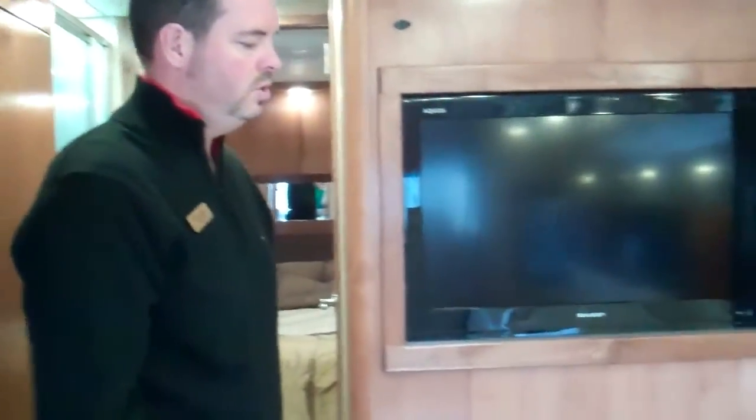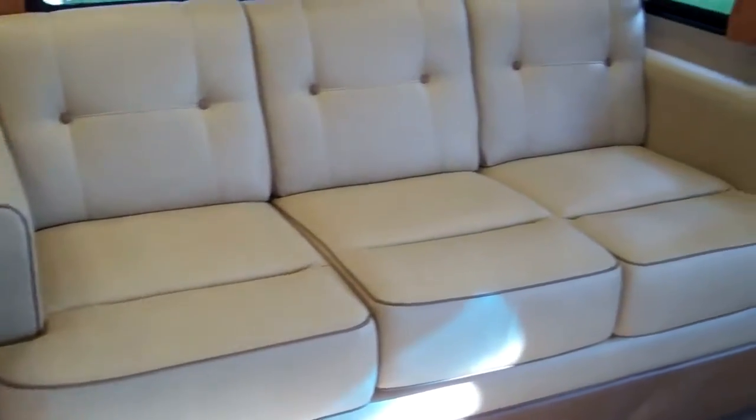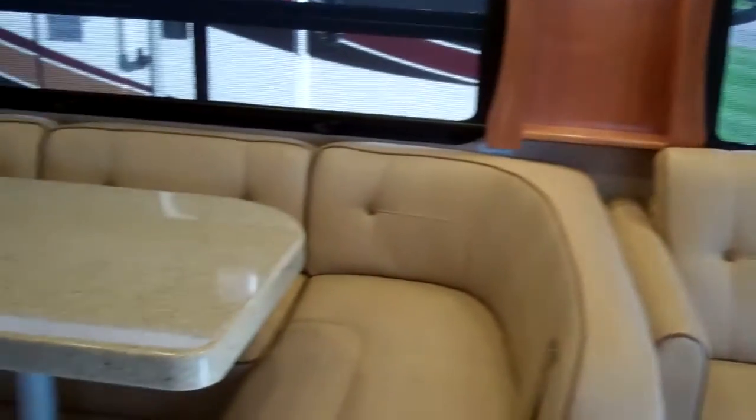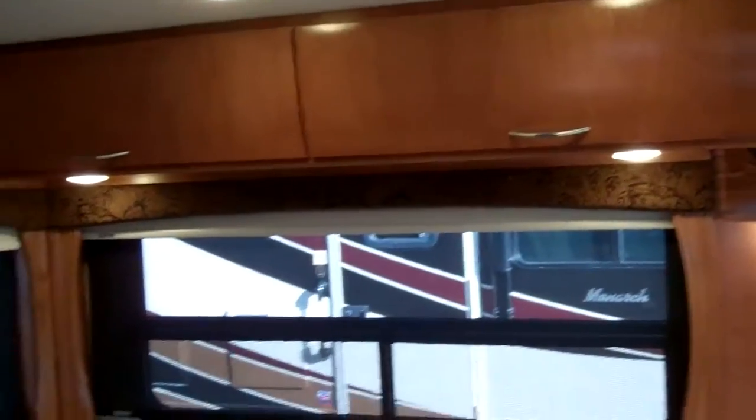On the other side here, they do use Villa furniture — the same furniture they use in the million-dollar bus. This does fold down into a bed, and then you've got an air hide-a-bed in the couch, which is a queen-size bed, so two beds up here. You have a full-size shower inside here — it's a really good-sized shower with a lot of room. It's all one-piece fiberglass. I'm six feet tall and can stand no problem.